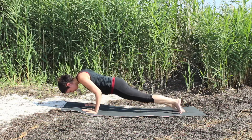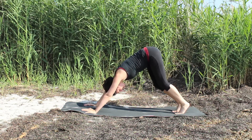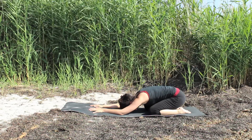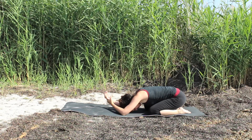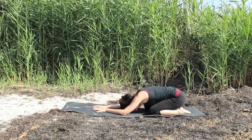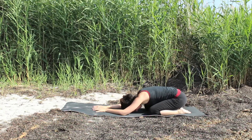One more flow — last one. And after you come through your vinyasa flow, come to table and take a child's pose. Rest in child's pose for a few moments, allowing your breath to relax and slow down. Maybe squeezing out your wrist after all those flows. And you can come to a cooling practice or you can simply stay here a little bit longer — whatever you need today.